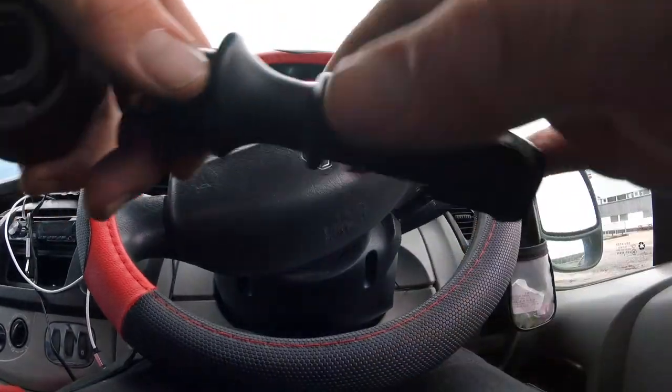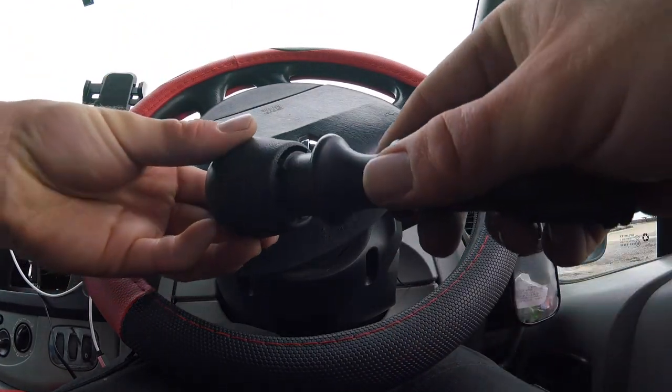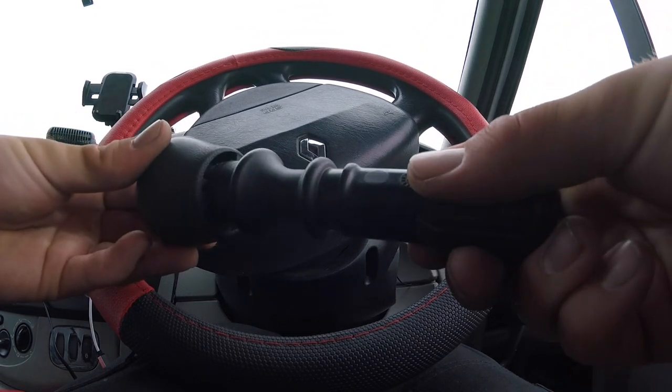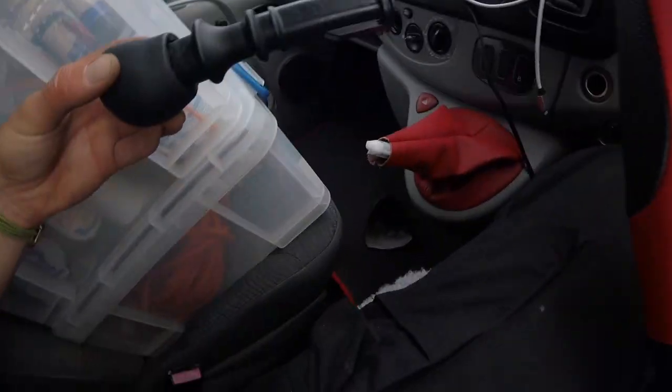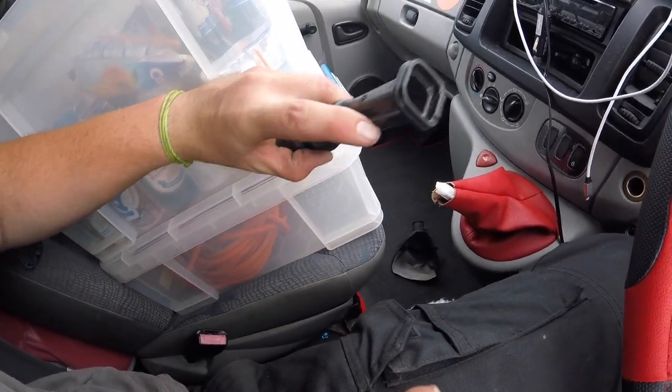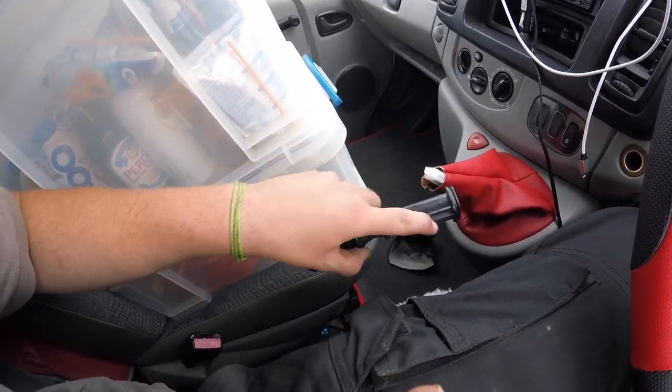So that just twists in like that. I'll see if I can show you — don't know if you can see that — it goes in like that and it just twists on, so that stays on. Then you put it on, and you'll notice that little plastic thing there with a groove inside.